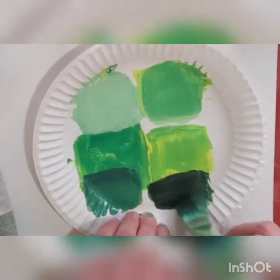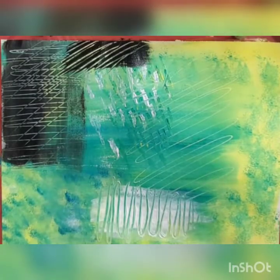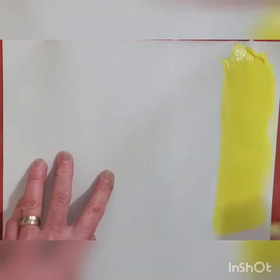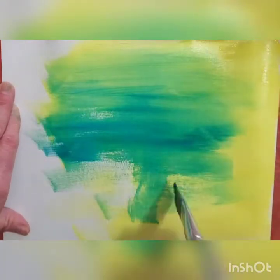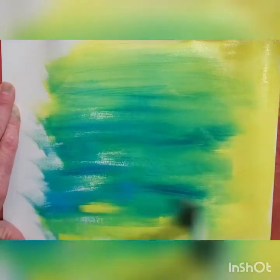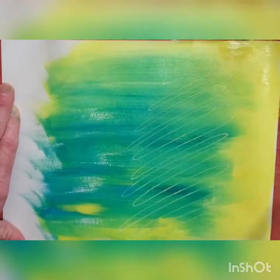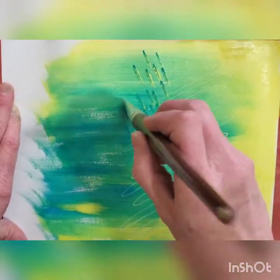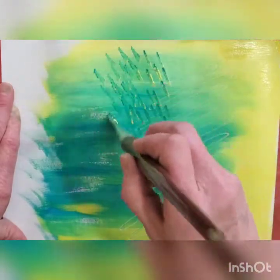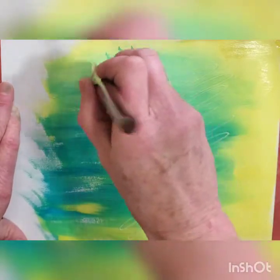Adding black will give you a darker shade of green. Black is really powerful, so be careful how much you apply. We will be creating painted paper that we will later cut up into shapes to create our Rousseau-inspired landscape. As I blend the yellow and blue together to make green, I'm adding a little bit of water. I can use the back of my brush and scratch into a wet layer of paint.